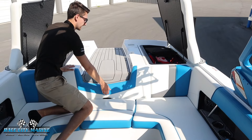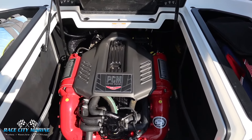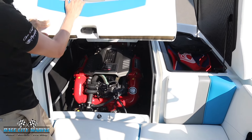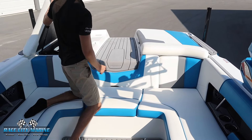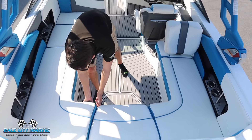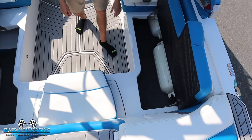Right in the center, to take a look at the engine, we have the PCM ZR4, which makes around 400 horsepower — an economical engine but also giving you plenty of power to get up on plane with that fully weighted ballast. We close everything down really easily with all the latches, and you're going to see the nice wraparound seating. You can also grab these cushions and they lift to the side to open up and reveal even more hidden storage space.